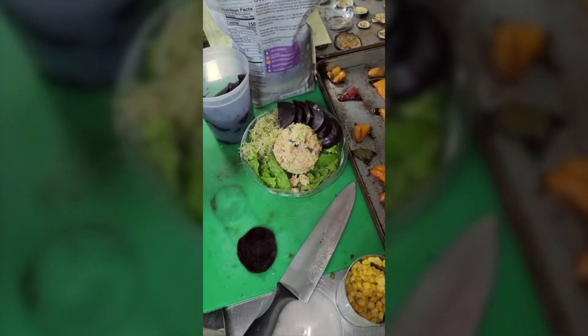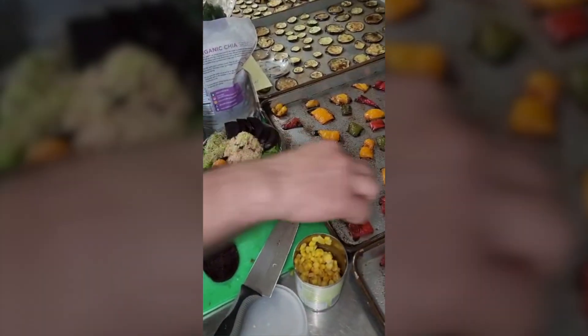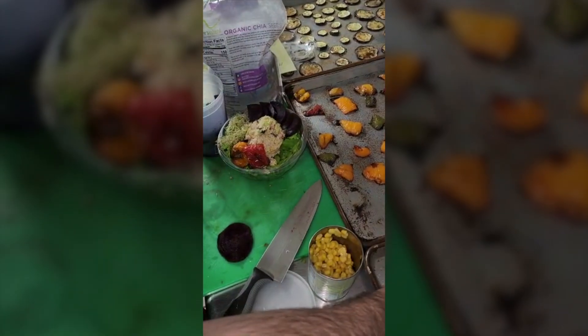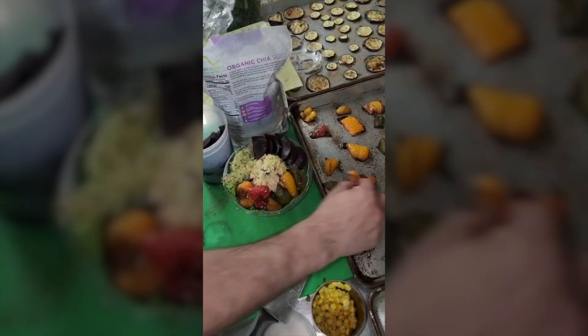So now we have the tuna in the middle, alfalfa sprouts, and then the beets. Now we take our roasted red peppers. We fill up some space, and we like to do color, color, color — all different colors back to back to back.